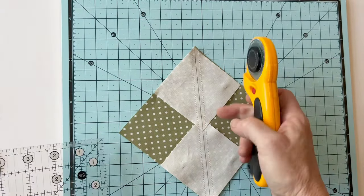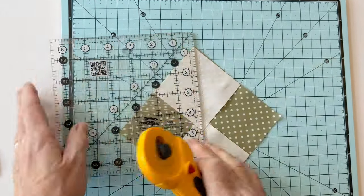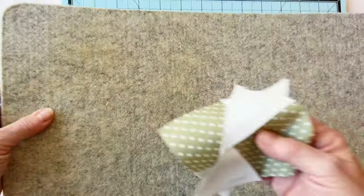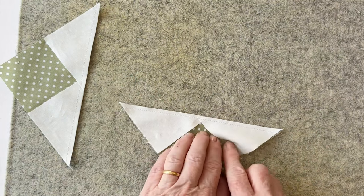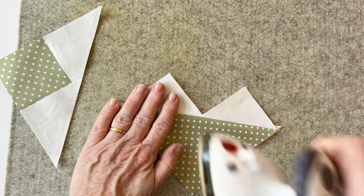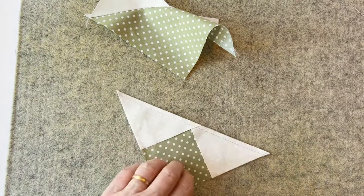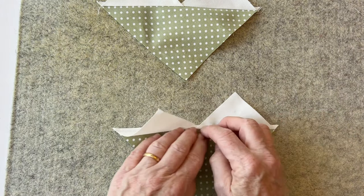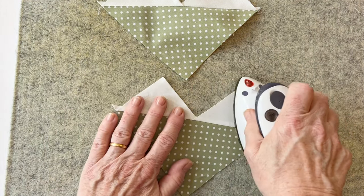Cut along the drawn line — this separates that square into two triangles. Place these on your cutting mat and fold the wings over so they face upwards, with the seam allowance pressed towards the wings. Open it out with your fingers first to make sure the seam lays right on the edge, then press with an iron to make it nice and flat. Repeat with the other piece.